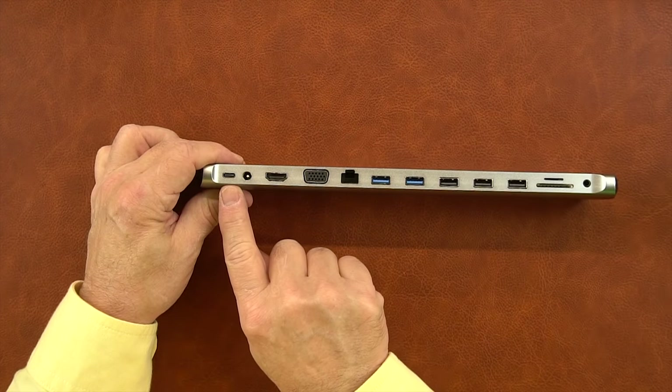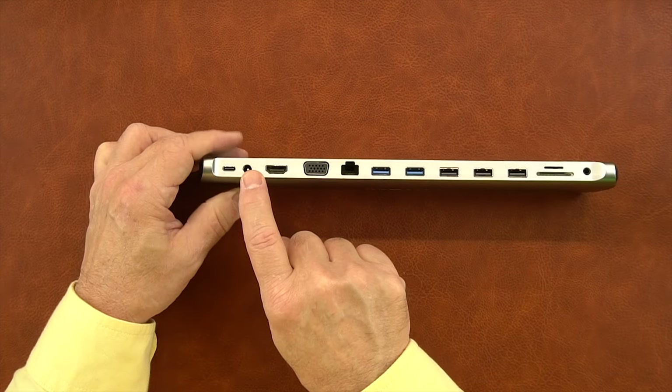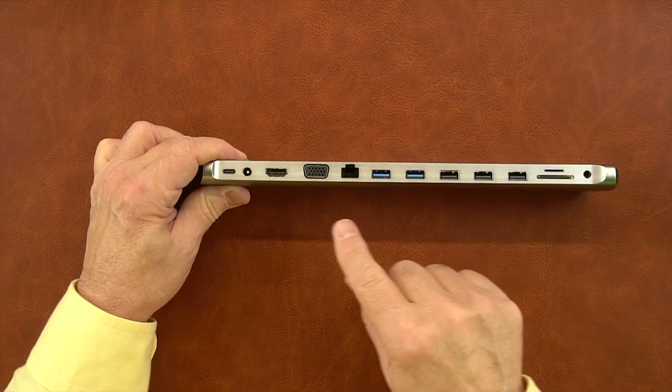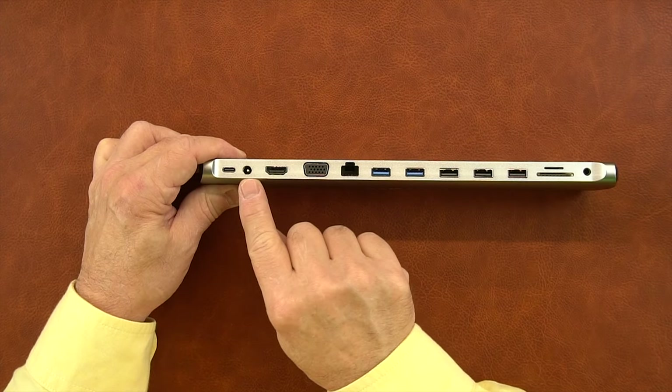Starting on the left-hand side, you'll find a USB-C port that can be used to connect external peripherals to the hub and into your computer. To the right of that is a power input port — you can use an optional secondary power supply to actually power the hub and charge your computer at the same time. That power supply can be anywhere between 6 and 20 volts DC, making it a pretty flexible port.